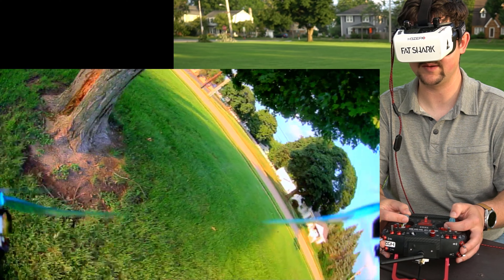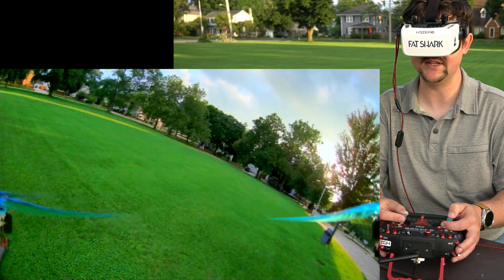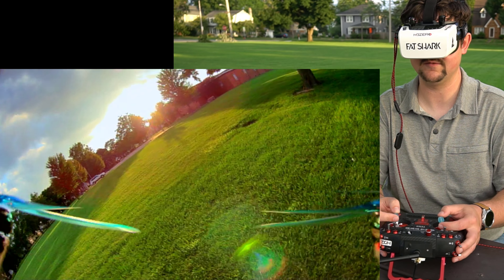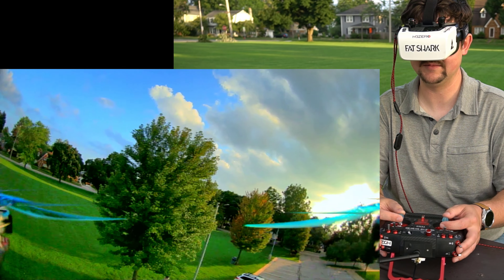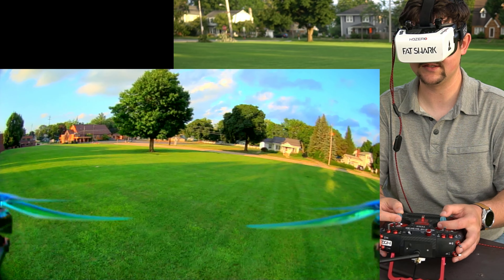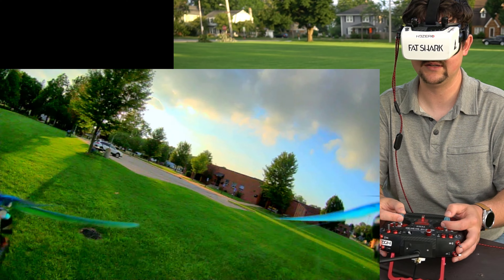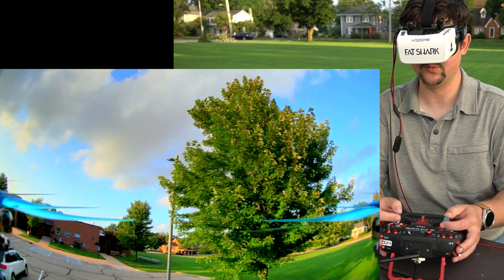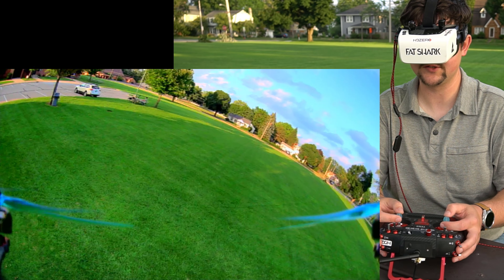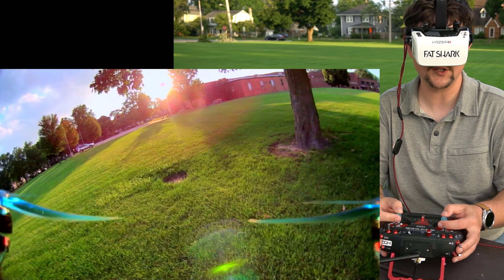Just slap a RunCam Thumb Pro on this thing, bring some batteries that are easy to charge off a USB-C power pack, and you've got a fun, casual lunchtime ripper that you can bring to the track on the weekend. This is a really good option for getting into 5-inch and getting into HDZero. I could see a guy who does a lot of whoops and hasn't gotten into 5-inch really liking this type of drone — an ultralight 5-inch. It's less intimidating, the batteries cost less, and it's easier to charge with USB.